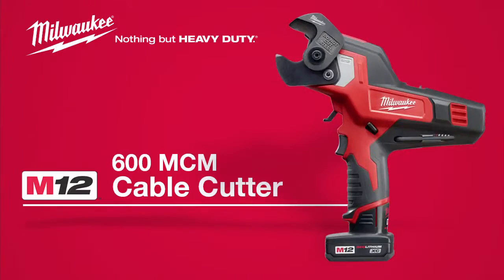The Milwaukee M12 600 MCM Cable Cutter, powered by Red Lithium and compatible with all M12 batteries.